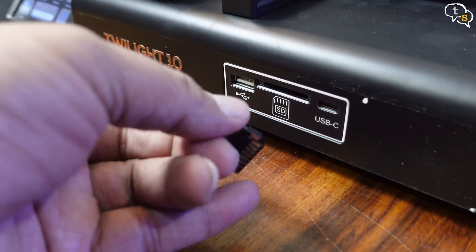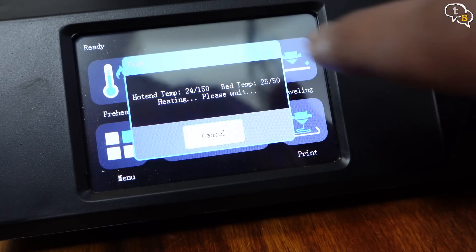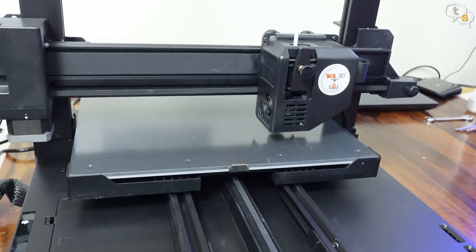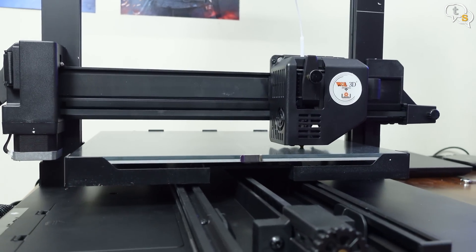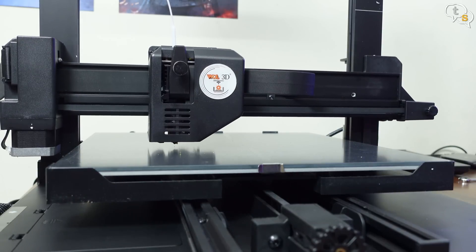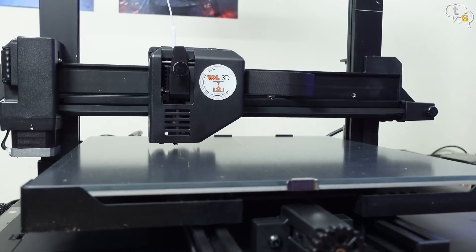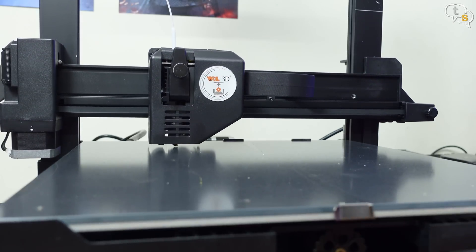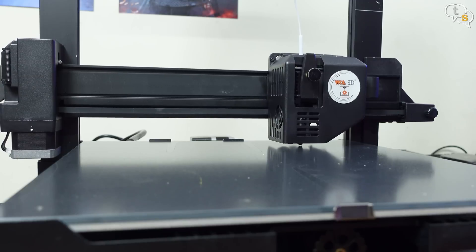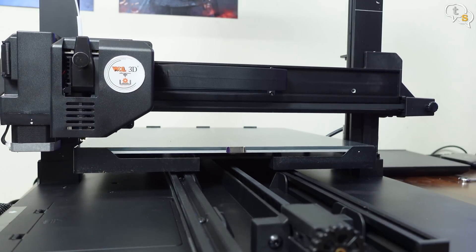Insert the SD card into the slot — it goes in upside down. The touch screen allows us to interact with the printer, level the bed, start a print, and also set up the defaults for the printer such as nozzle and bed temperatures. As we have just put the printer together, our bed leveling is in order. The printer uses bilinear leveling by tapping the extruder on the bed in 12 zones. The auto leveling function automatically compensates for any unevenness in the hotbed.